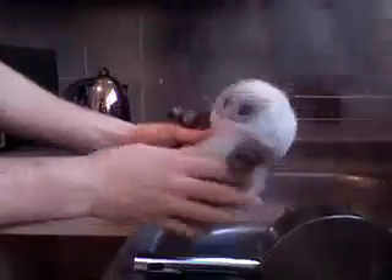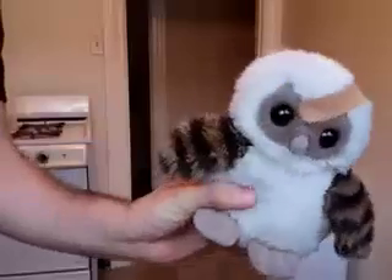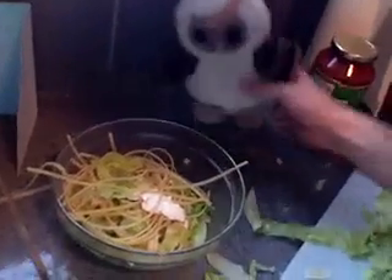Ow! Don't worry, I'm all better. Then we take the pasta and we pour it into the sauce. And we get the jam spoon and we stir it all up. There you have it.